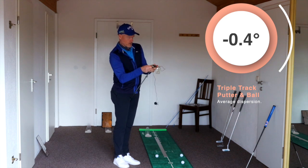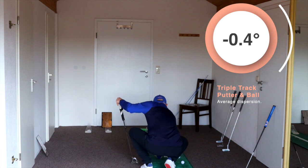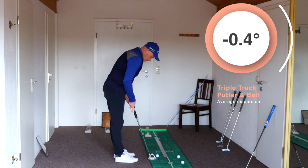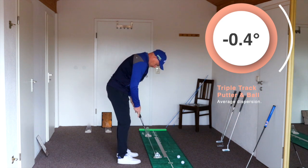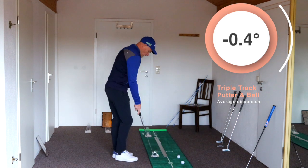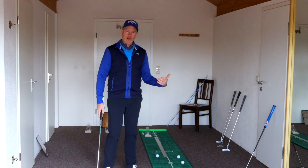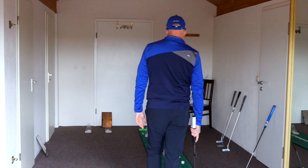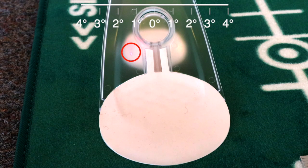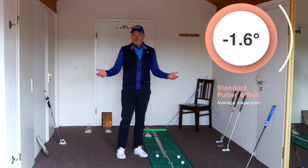So we're going to go back to the Toulon and a normal ball to see whether it's still the same. This looks perfect — that's incredible. Not just that the putter has helped me, but how poorly I align. That was pretty conclusive evidence, I would say. Triple track works.